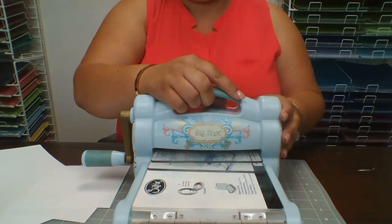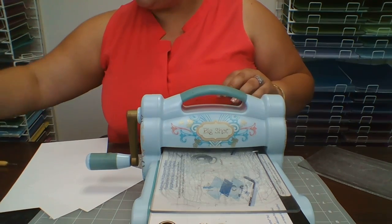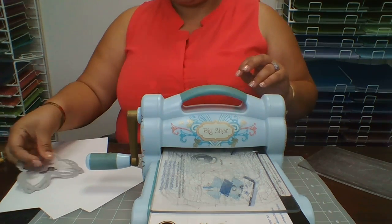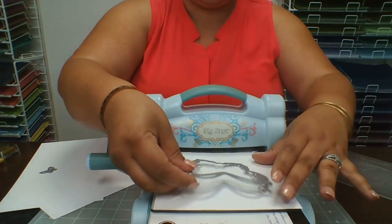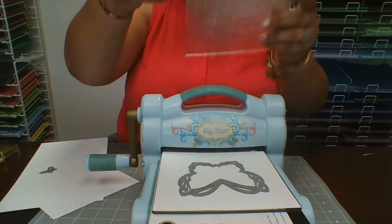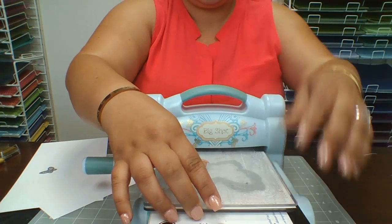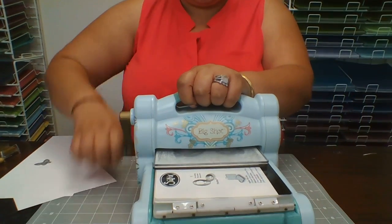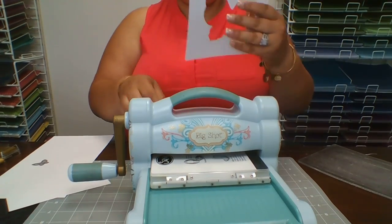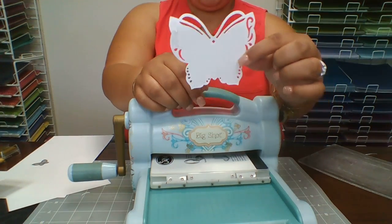Now we're going to get our die cut machine — this is my Sizzix-type machine. I'm going to place my paper down, get my butterfly die cut, and center it. See where the center is — right about there. I'll place the top plate down and run it through. Look how pretty this cuts! We're not going to be using the cut-out piece, but you could put it inside — it would be super cute.